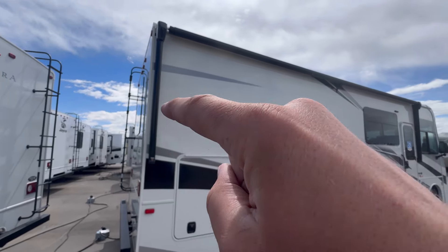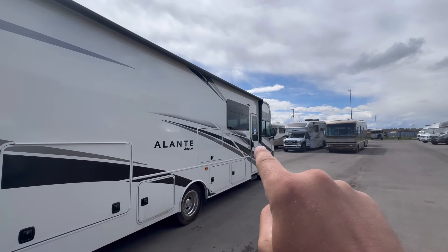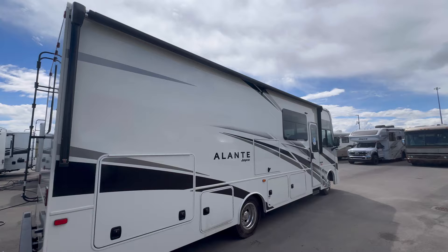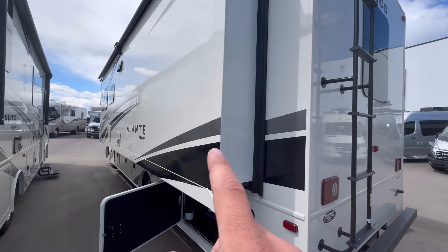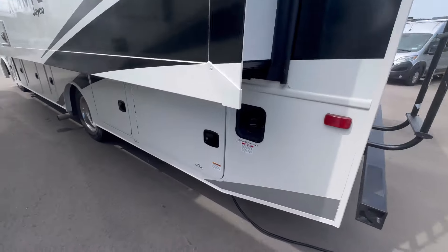I really like that the awning — you can see it here — covers the entire campsite and goes past the door. A lot of times they stop before the door, but this one goes all the way to the end. That's a nice big awning. On the off-camp side, it does have a short slide-out that runs the entire length of the coach, so no slide-outs on the side where you do your camping.